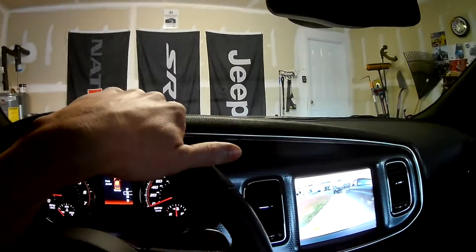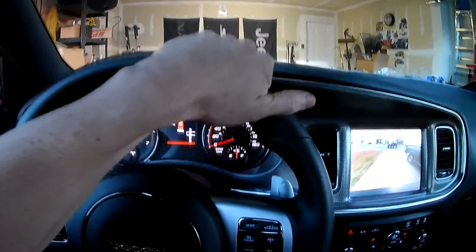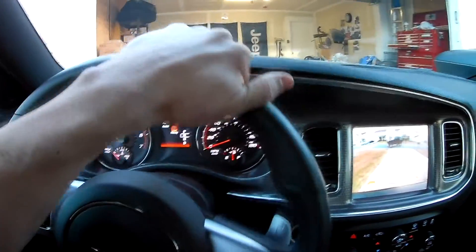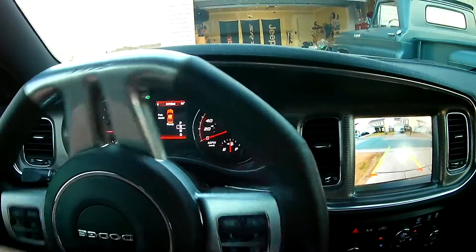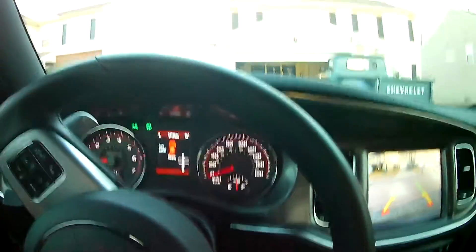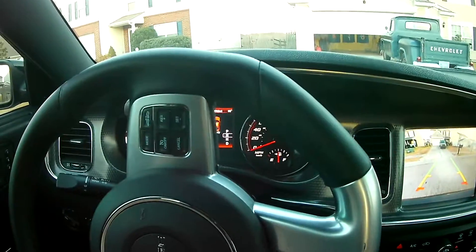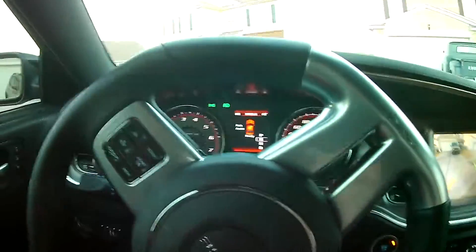I'm going to do a quick pull, just to show y'all how it pulls, how it does. This will be the first time I've gotten on it since I did the Hillcat Air Intake install yesterday. I drove it last night, but it was a little too dark to video.